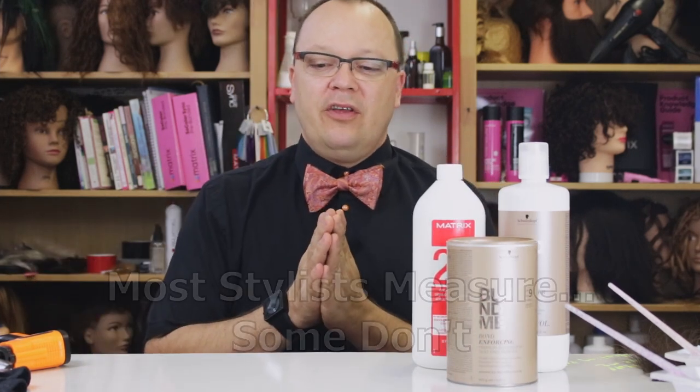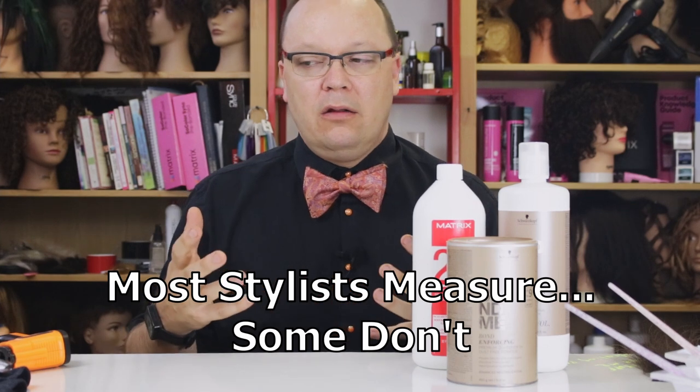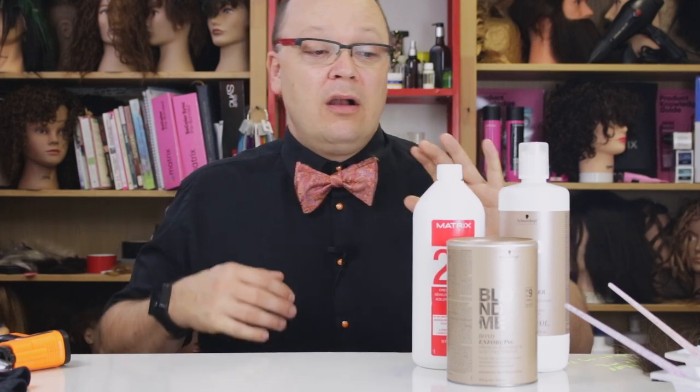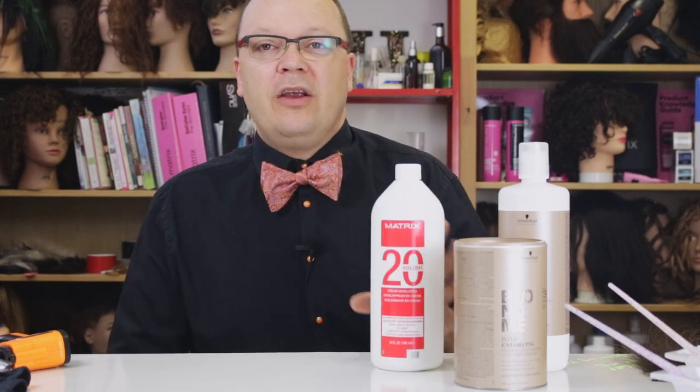Something I encounter a lot with professional stylists is they do not measure or weigh their lightener as they're going — they mix to consistency. Things like different batches of developer, the humidity in the air, if the lid has ever been left off of the lightener — all those things matter, and they can change the consistency of your product. So the consistency isn't always a good indicator of how strong your lightener is. One of the best indicators is your mixing ratio.